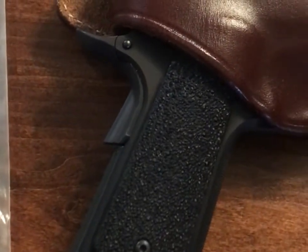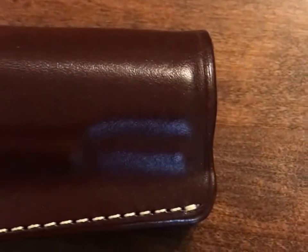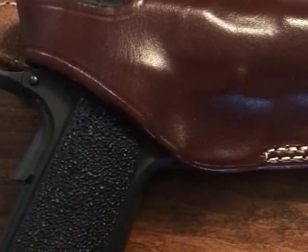Overall review: very happy with it, would recommend it. Fits very well, the snaps are breaking in nicely, gun comes out real nice. Highly recommended.